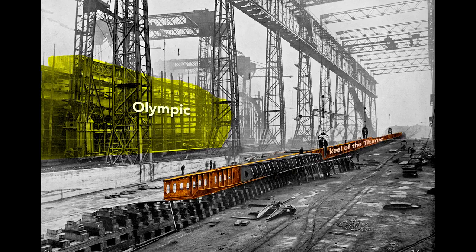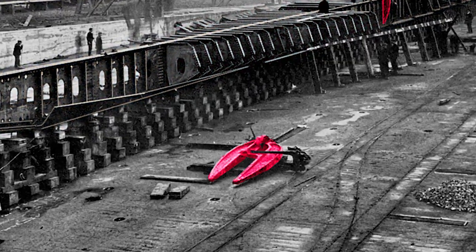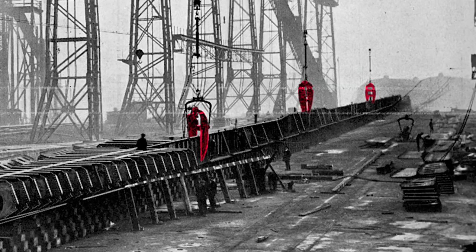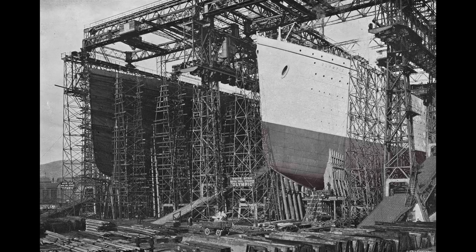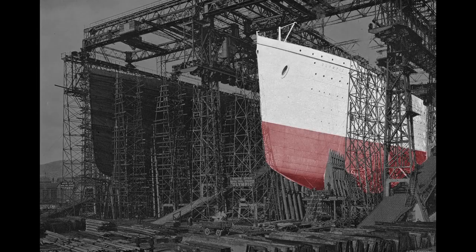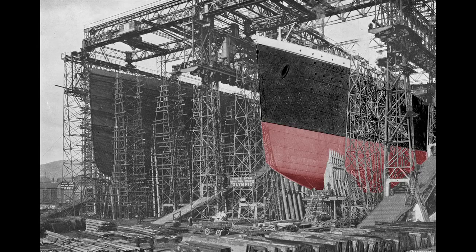Attached to the Titanic's keel is the framework of its double bottom. Notice the large claw-like hydraulic riveters lying on the ground and three more hung from cranes — workers use these to install most of the three million rivets on the Titanic. Here we see the almost complete hulls of both the Olympic and Titanic. Work inside the Olympic progresses rapidly: staterooms are being erected and plumbing is being fitted. To prepare for launch, workers paint the ship light gray so it will stand out in black-and-white photographs, though it was repainted black soon after.